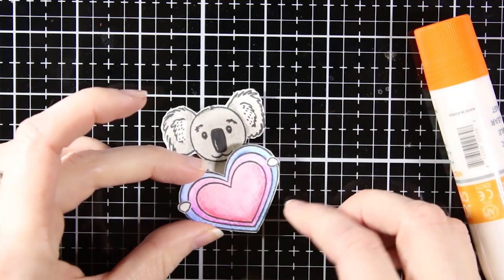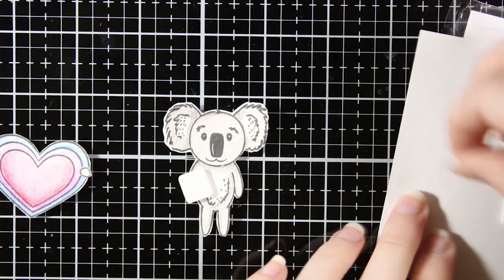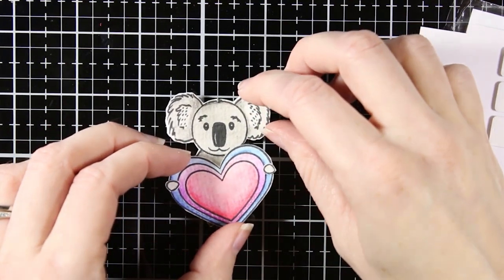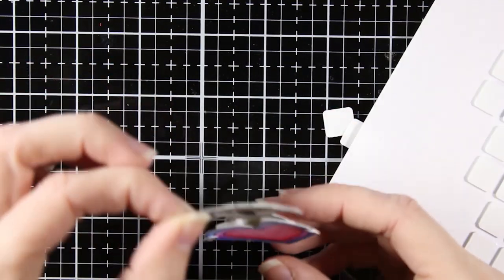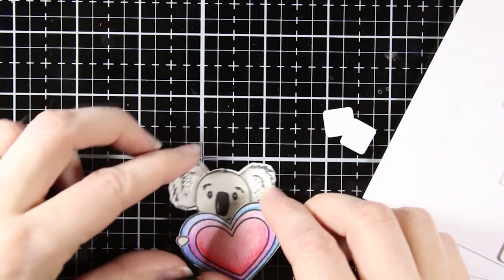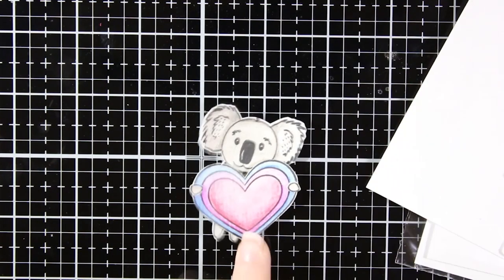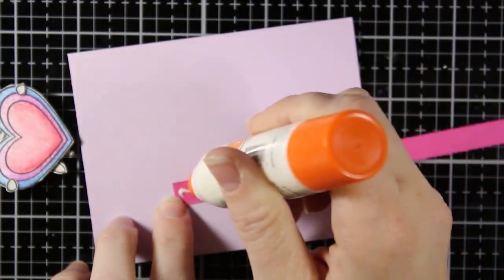I angled it a little and offset it, then added it with Fun Stampers Journey foam adhesive to pop that heart up and make it look like he is handing it to you. There's also a pair of sunglasses in this stamp set that you can stamp, cut out, and add to the koala to make him look like he's got some shades on. There are a lot of fun ways to accessorize with this stamp set.